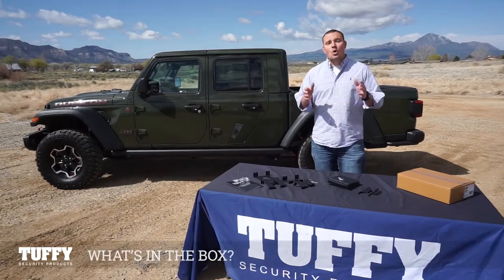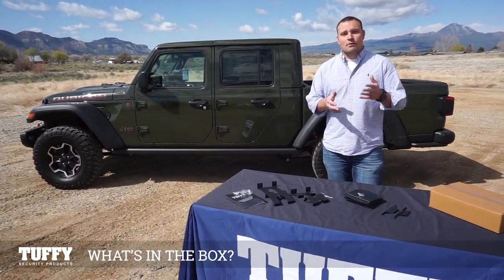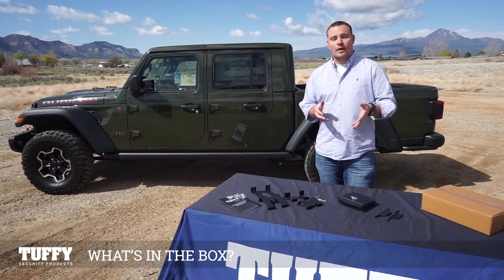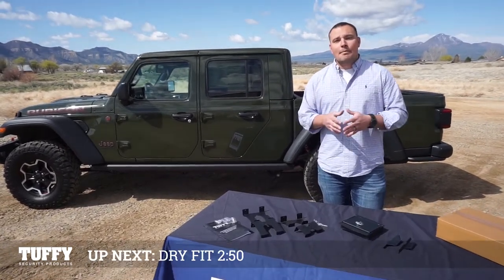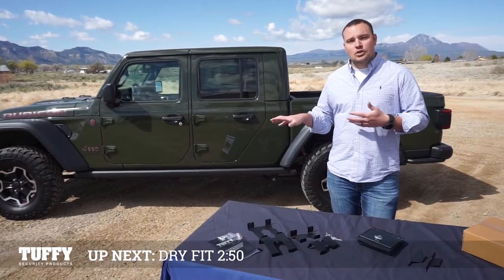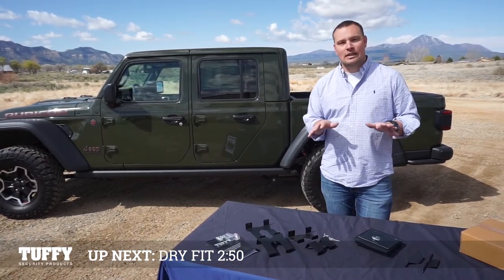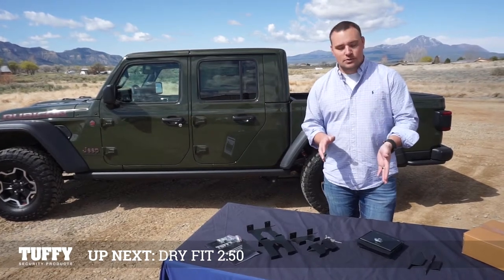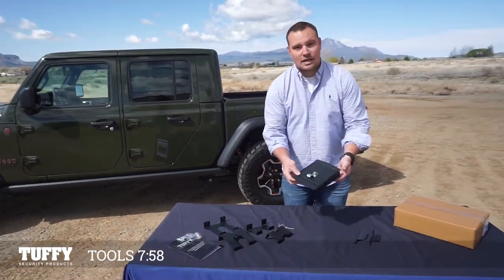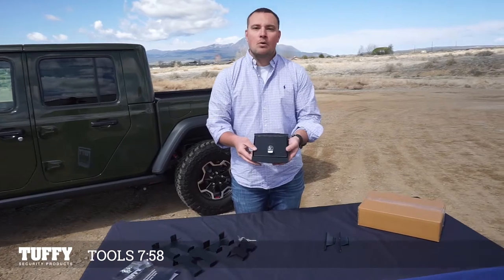Today we're going to do the installation of the console safe for your Wrangler or Gladiator vehicle. This is part number 348-01. Before you go to the vehicle and do the installation, let's verify that we have everything we need. First, it's going to be the actual console safe — this piece right here — which is the main component for the product.